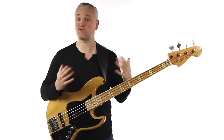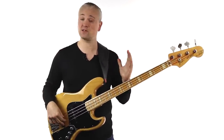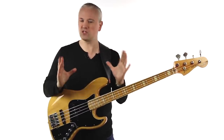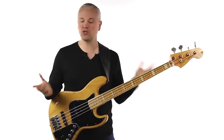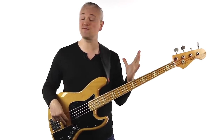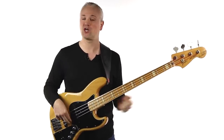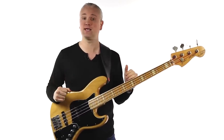Next, you need to get yourself an amp. For a beginner, any amp will do, but my big tip is to definitely look to get something a little larger than those tiny 10 or 15 watt practice amps. They have really small speakers and they can start to distort and fart when you turn them up, and you're never going to get a nice deep round tone with them.